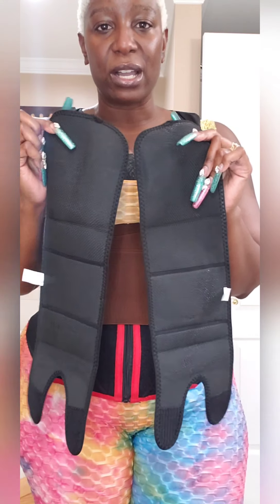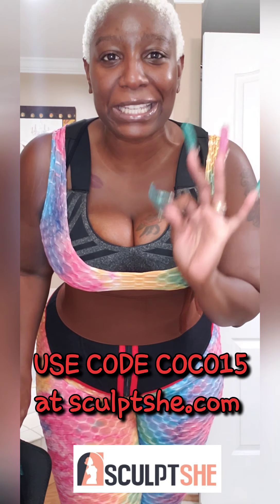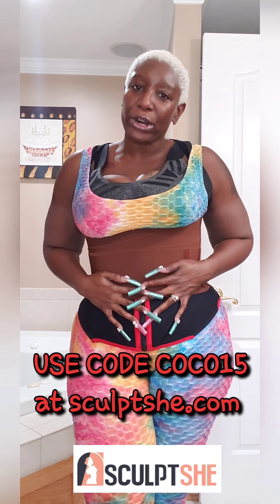These are definitely working. You can grab these on the sculptshe.com website — you can choose different colors. And of course I've got you with my code: COCO15 — C-O-C-O-1-5 — and you use that code at checkout for 15% off your order.